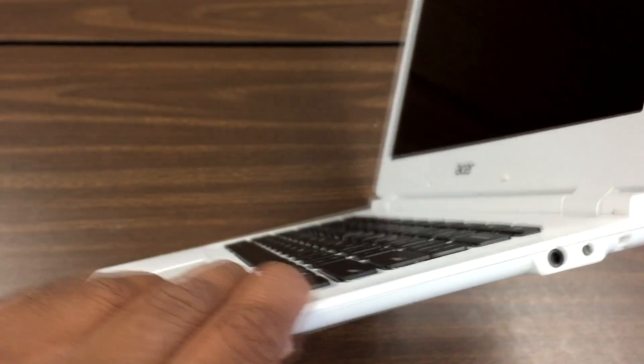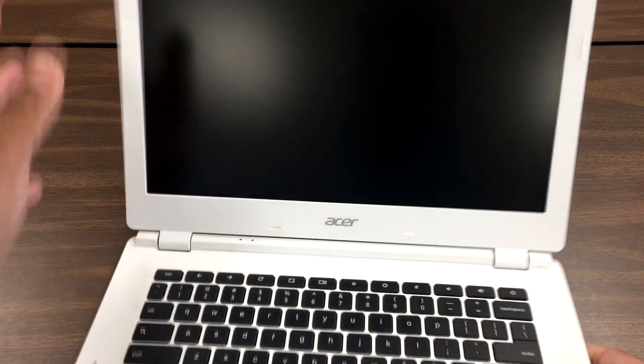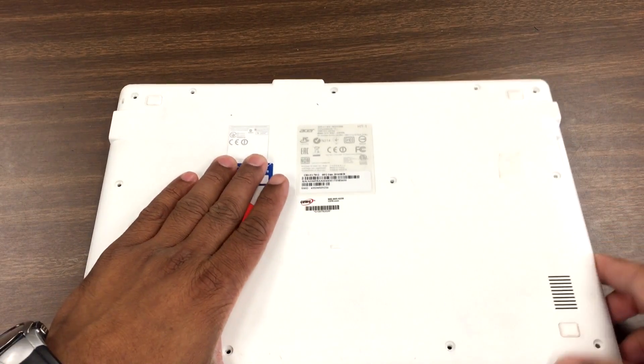Looks like the DC port — where the pin plugs into — came loose.